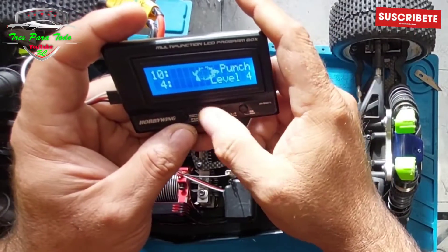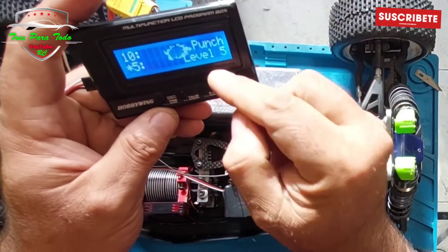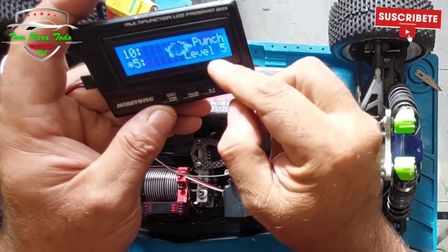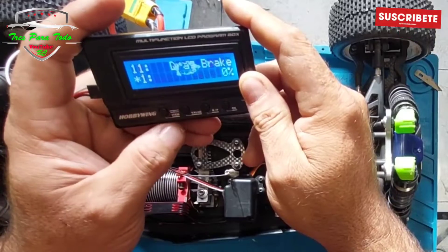The punch I have at 4. Its standard is 5. With the other motor I had it lower at 4, and with this one I am going to go up to 5. So we give it OK and we save. We have saved the data now. As you can see, we are going up to punch level 5.